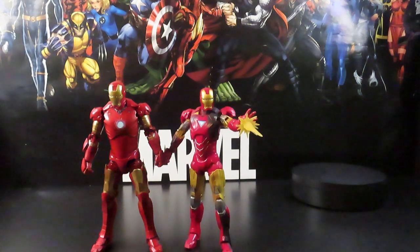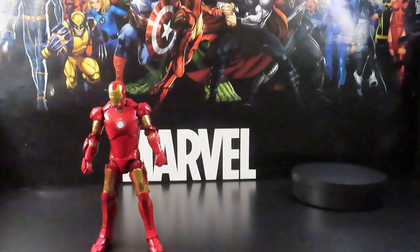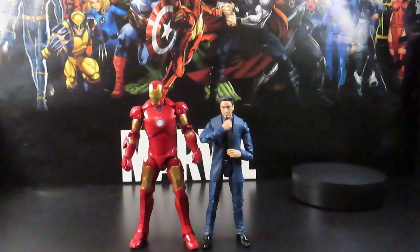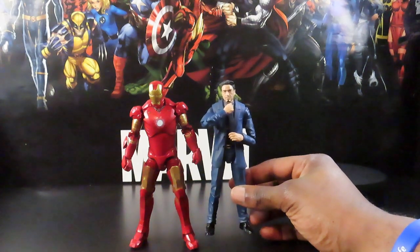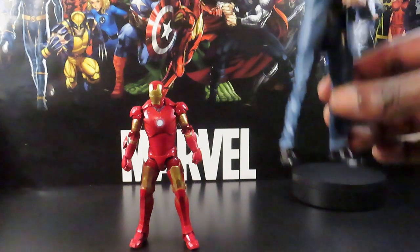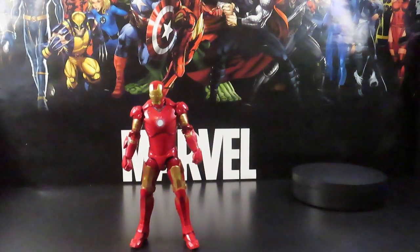Putting Tony in the frame, you can see how he looks next to his first red and gold armor. The armor is getting a little bit bigger — it doesn't really look like he can fill the suit up. The suit looks like it's about six-five or something, so definitely a little bit of a stretch for him to get into the armor, but it works.